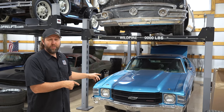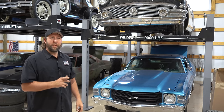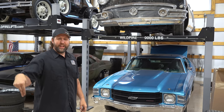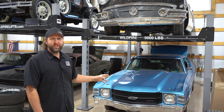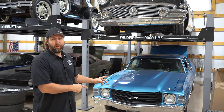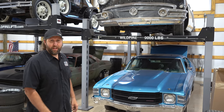A guy recently put my 71 Chevelle, converted to a drag car in the early 80s, up on the dyno and a lot of you were blown away with the results. But what a guy really needs is a seat of the pants test and a paper slip. We're going to load the Chevelle up on the ramp truck, go to the local track, and make some hits. But first, this thing's got to pass tech. I also identified a few issues that need to be addressed first.